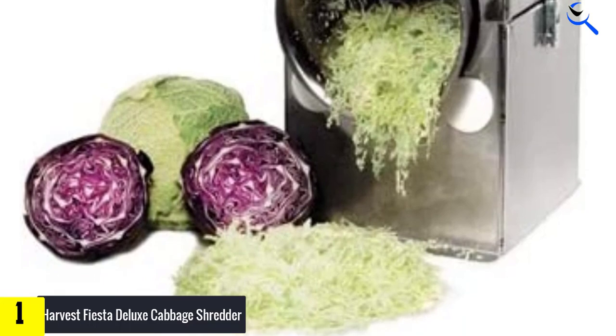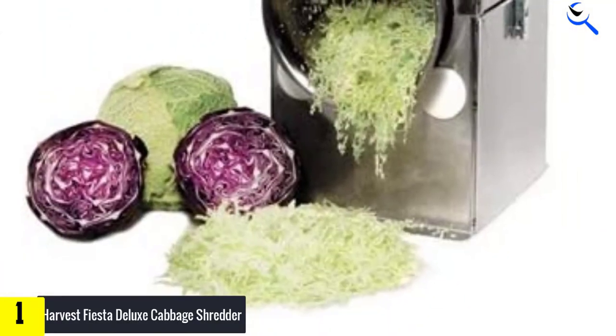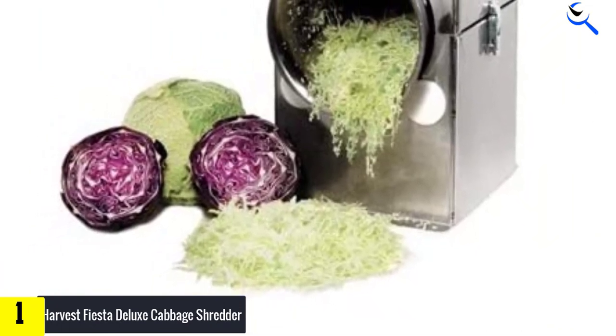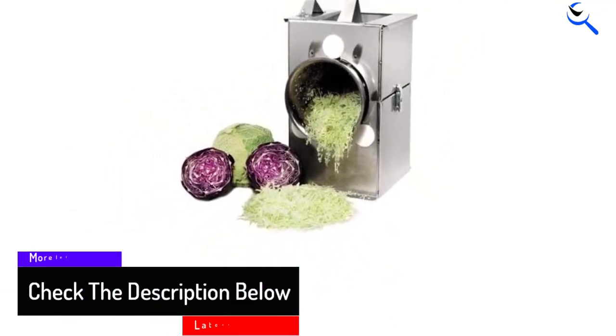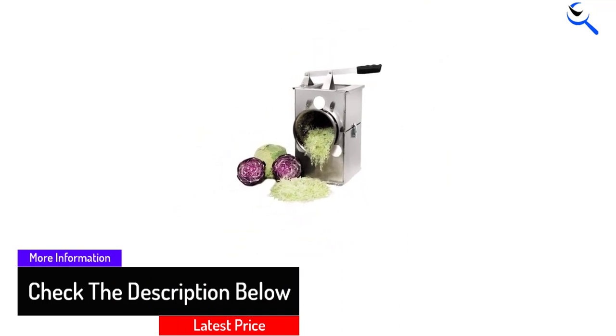It can shred over 100 pounds of cabbage easily. This product easily doubled the cutting speed and reduced the effort considerably. It handles cabbage like soft lettuce leaves. Because of its design, many people think that it is electronic, but it is manual and has a handle that you turn — it works very efficiently so you can shred through cabbage quickly.